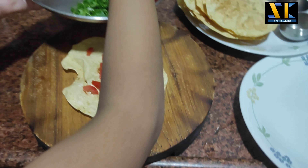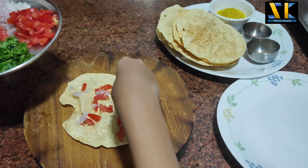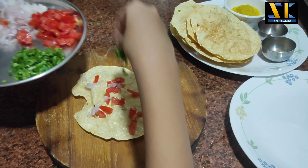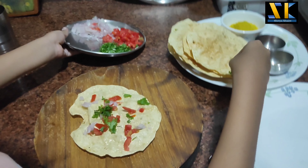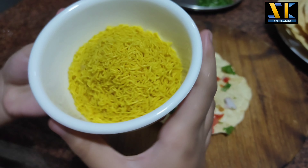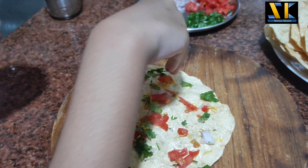And then onion, coriander, raisins — now save it, save it.